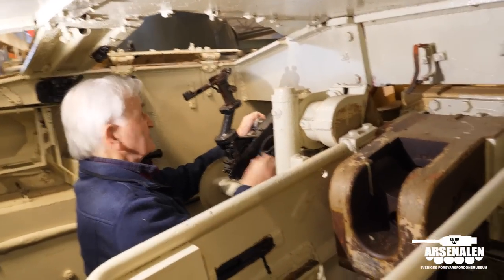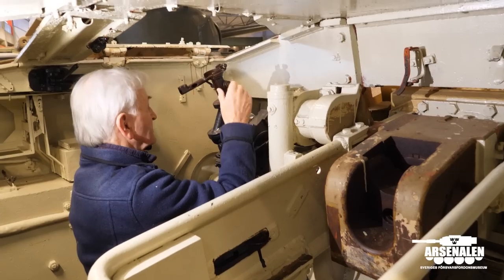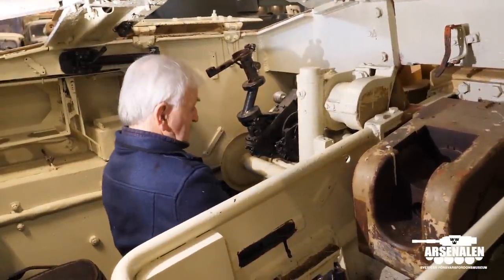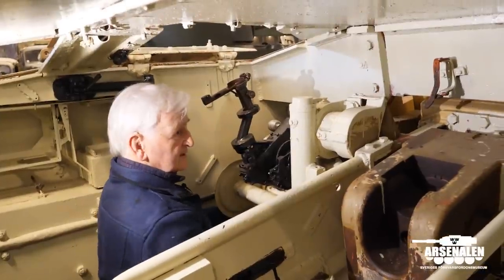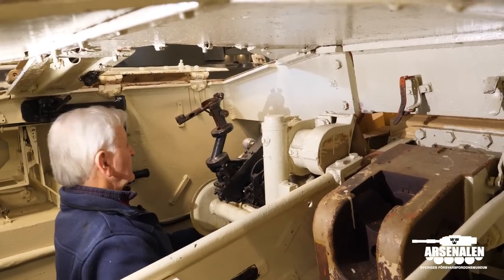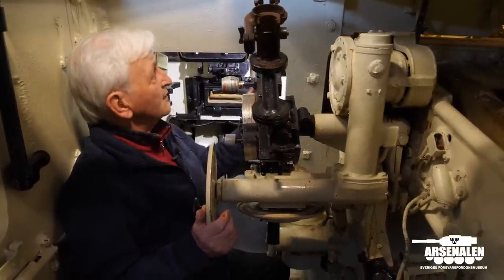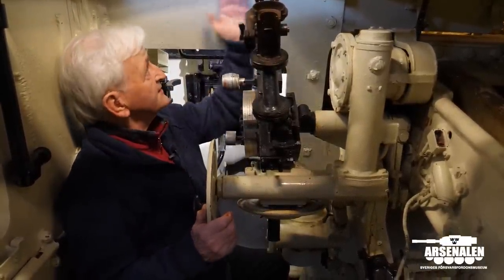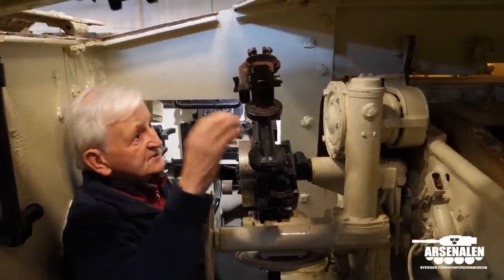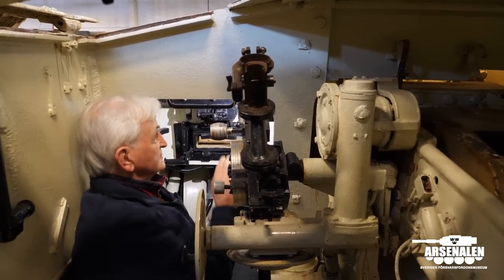This is the gun sight — a periscopic gun sight, a typical artillery arrangement — which projected through the roof to allow sighting and traverse control of the gun. This is the elevation control, still working quite well. In the early versions, the first two models, this armour plate didn't exist; there was an actual opening through which the gun sight could see. This was later improved with a sight that projected outward, giving better protection to the gunner.